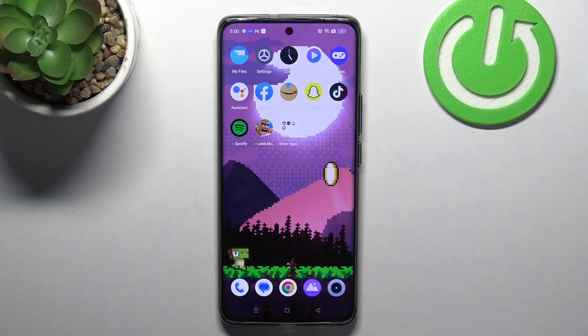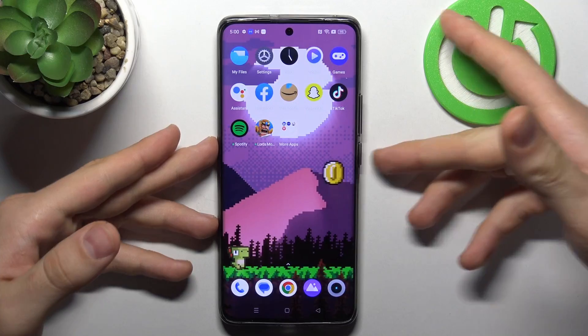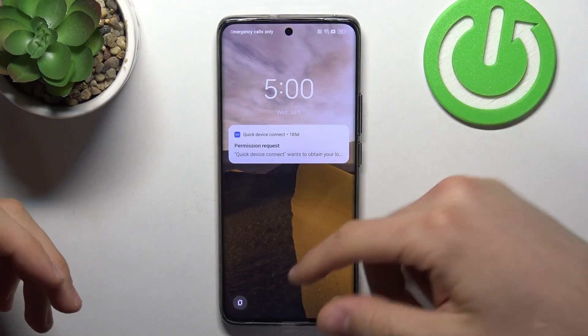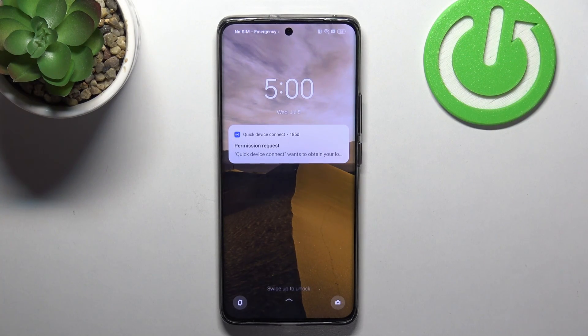If your device isn't responding, the first thing to try is to reload your device. Press your power button, then press again. If your screen is still not responding, it means you need to perform a force restart.